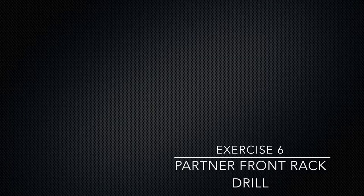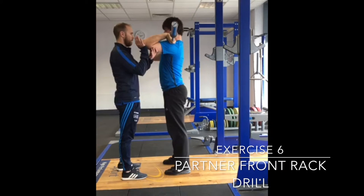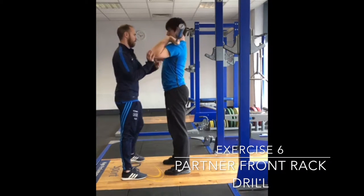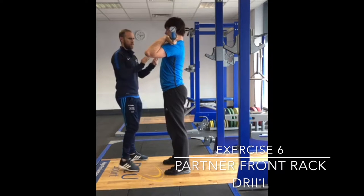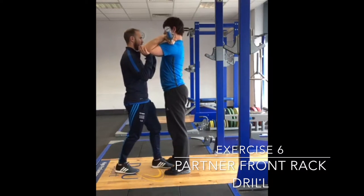If the athlete is struggling with the front rack position and mobility restrictions around this, this is a potential drill that can be used. This drill can also include techniques such as PNF to aid in the increase in range of motion for the athlete and help them to improve their front rack position.